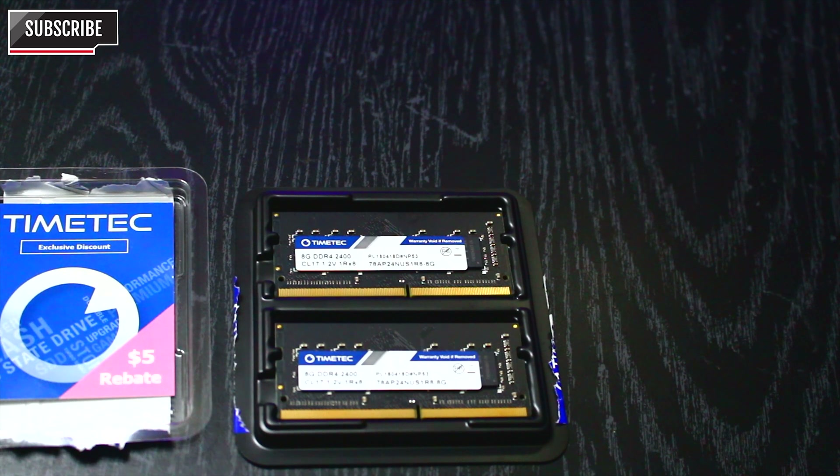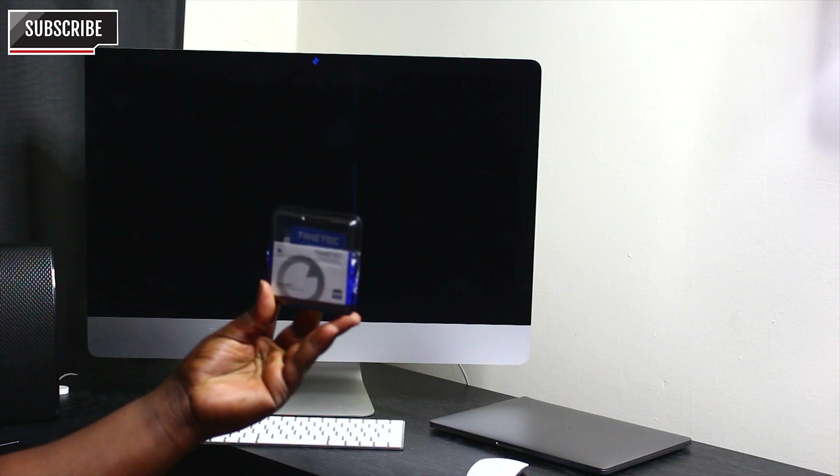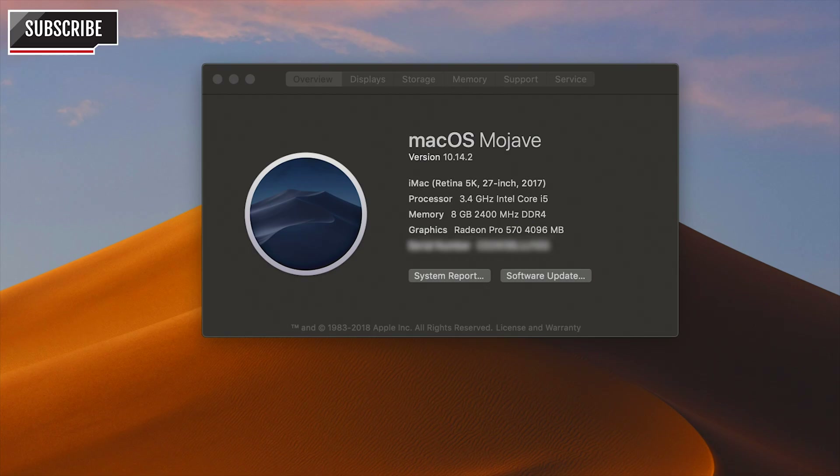Here we have the two RAM sticks and we're going to get started by looking at what I already have on my computer. My iMac is shut down so I have to turn it on so you can see exactly what I'm talking about. I got this iMac from the Apple Store — it's the 2017 Core i5 and it came with 8GB memory, which is really pretty slow for editing videos, especially using Premiere.